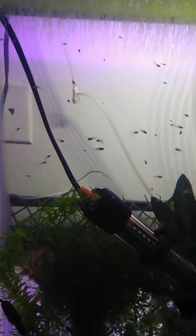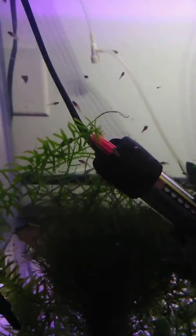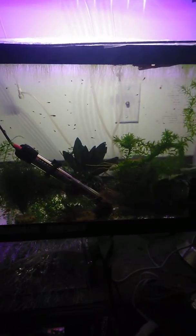So guys, I haven't been able to talk much about my spawn. I've been super busy. As you can see, there are hundreds of babies. These are my marble half moon spawn. They're growing big. Let me show you the tank from afar.